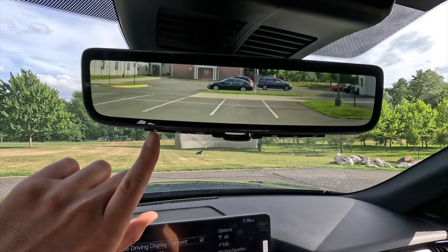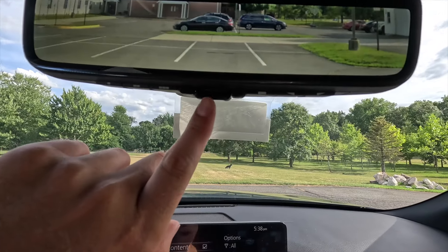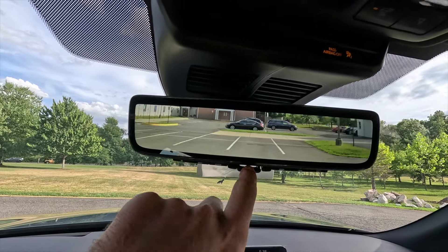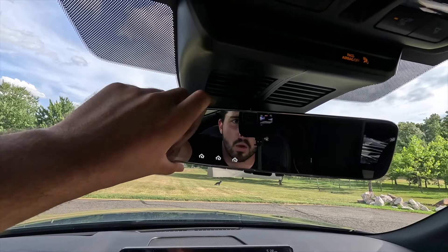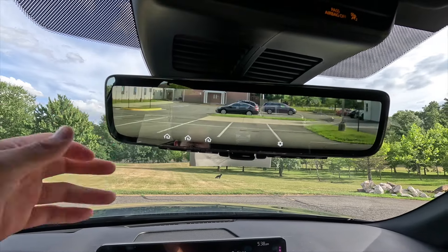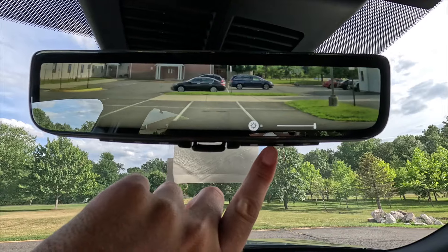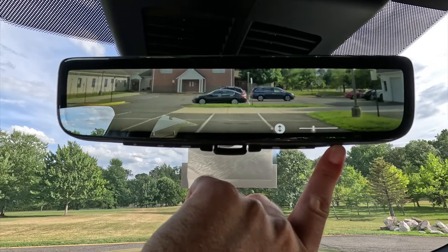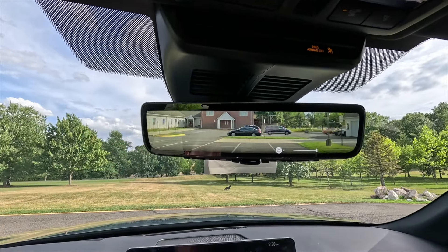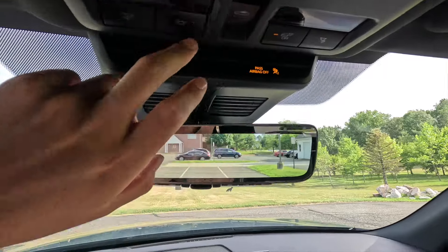This one has been optioned with the $800 digital rearview mirror — standard would be a frameless auto-dimming mirror. You also get HomeLink universal garage door opener with three buttons for three different bays. If you prefer the traditional look, you can flip the digital mirror forward and it behaves like a regular auto-dimming mirror. The digital mirror does have brightness and angle adjustment controls, and personally I like it because it eliminates blind spots.